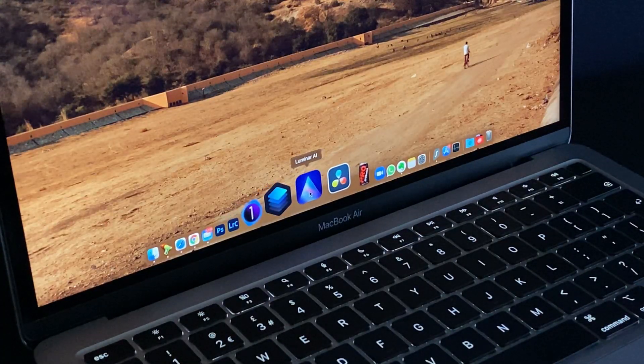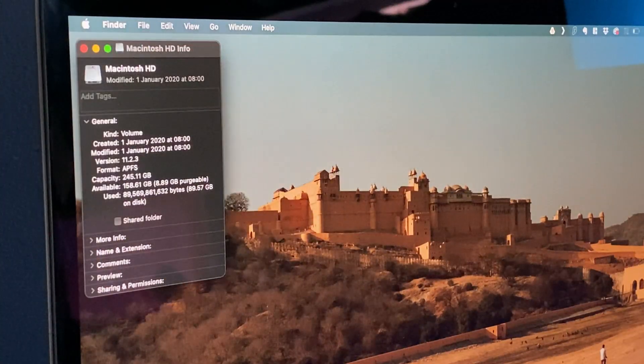After installing all the photography apps on this machine, I was still left with 156 gigabytes of storage, which is quite impressive. I'm not planning to keep data on the machine itself anyway, but even if I were, I think I'd have enough space to shoot a wedding and back up the photos on the laptop's hard drive.